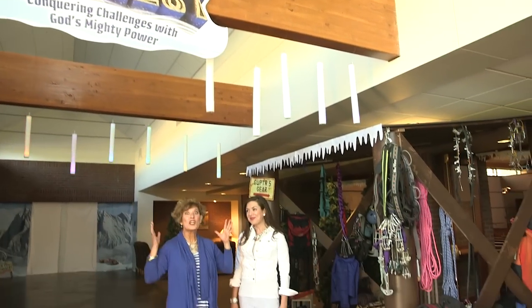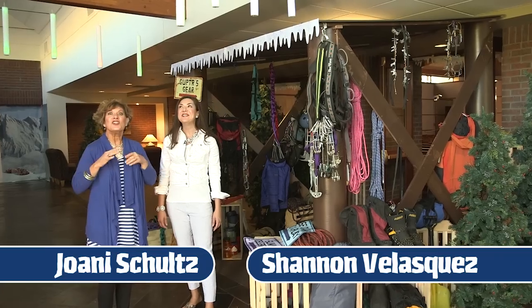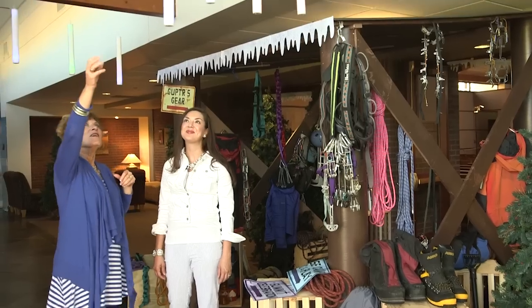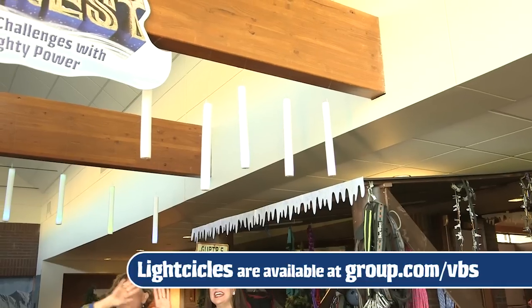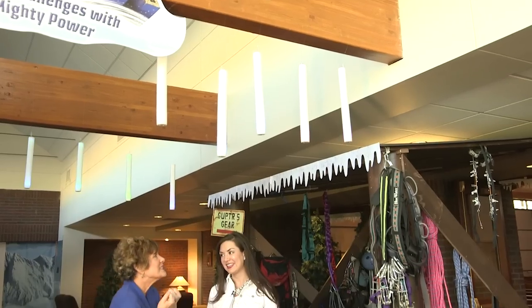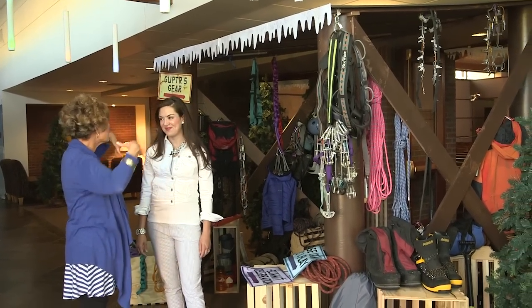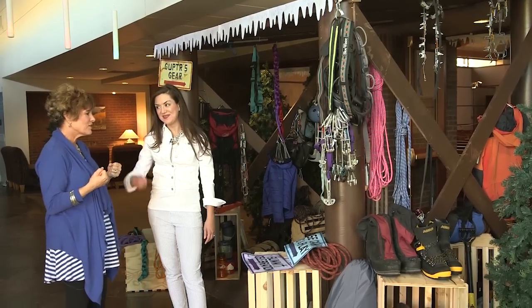Wow, is this not the coolest set? Absolutely, I love this. You'll create this amazing environment for your kids as they walk in. I love these foam icicle lights — they are so cool. You can hang them everywhere and you have instant cool, instant cold, and you create this environment full of snow and ice. Even this little border here with the dripping snow — so you're going to create this entire Everest atmosphere at the base of the Himalayas.